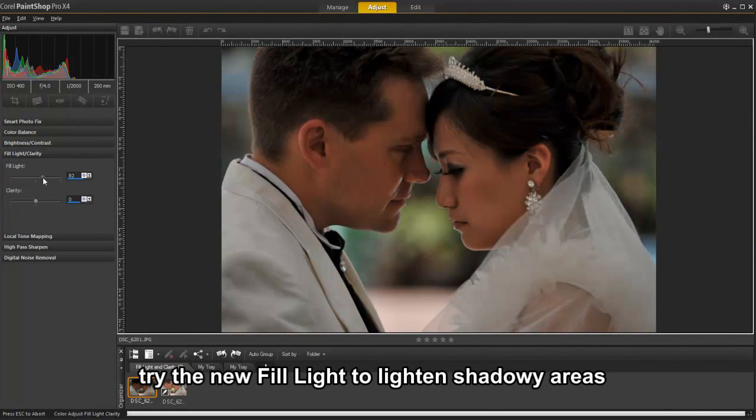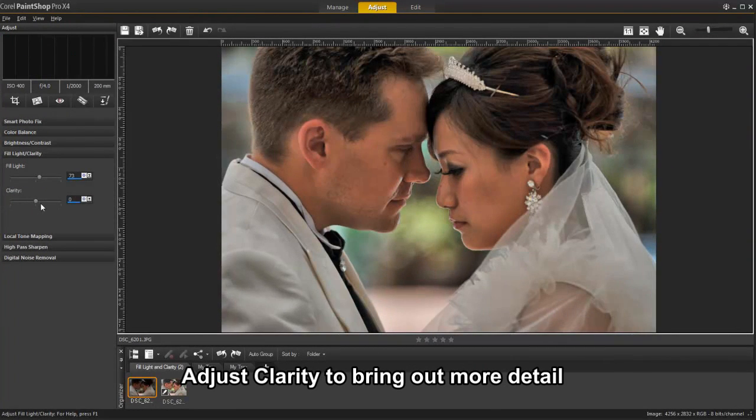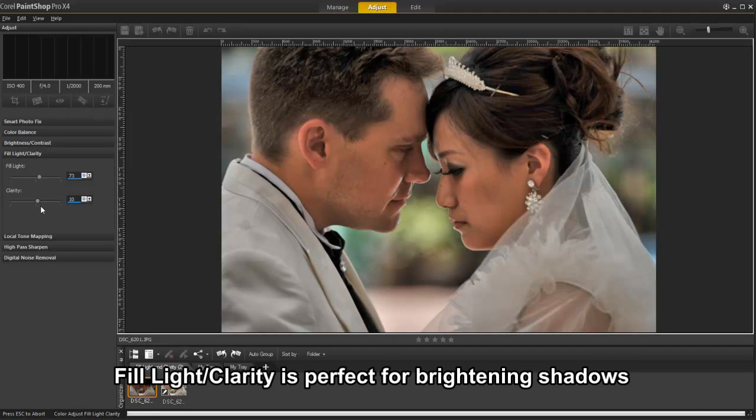Using this powerful new filter, you can fine-tune the brightness and clarity of your photos. The fill light and clarity filter simplifies brightening shadows or darkening light areas without affecting other portions of the image. You can also soften or sharpen subtle yet important details using clarity.